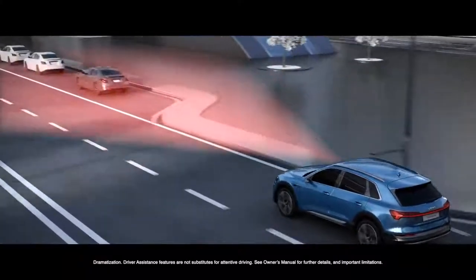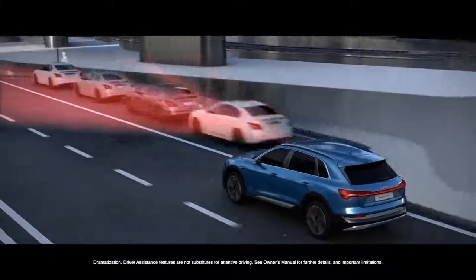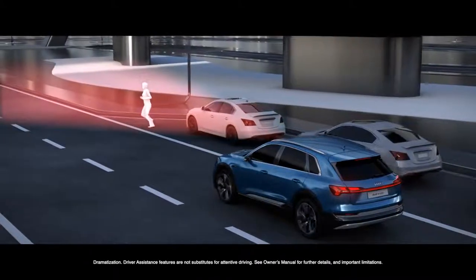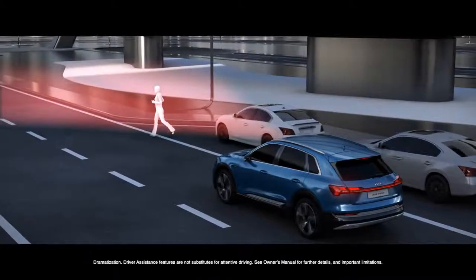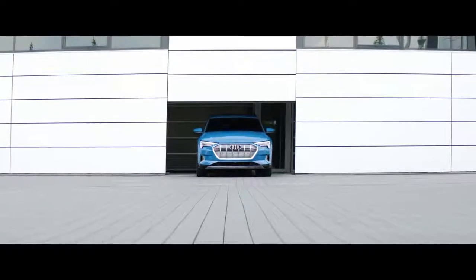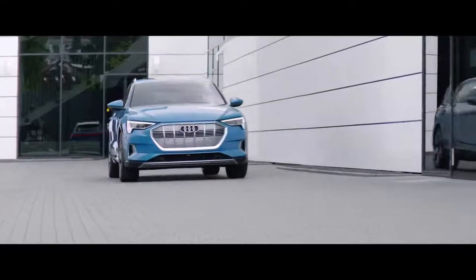The ECU in our system is highly sophisticated. If sensors monitor a pedestrian crossing the road, an electrical signal comes from the driver systems to our brake control unit. This signal tells our system to stop immediately because there is a pedestrian in front of the car, and that initializes the brake pressure to stop the car. In the e-tron, we can internally react 10 times faster than a human being to that signal, and that improves the overall safety of our car.